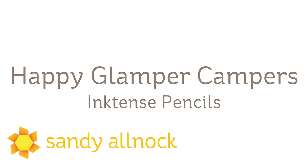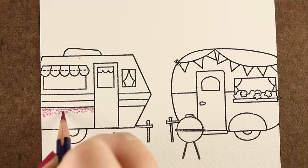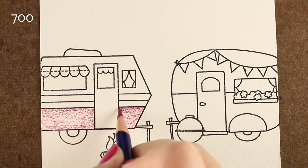This is going to be just happy color. I decided with this watercoloring and using my watercolor pencils, I wanted to just do some happy pencil — something cheerful with a whole lot of color in it.